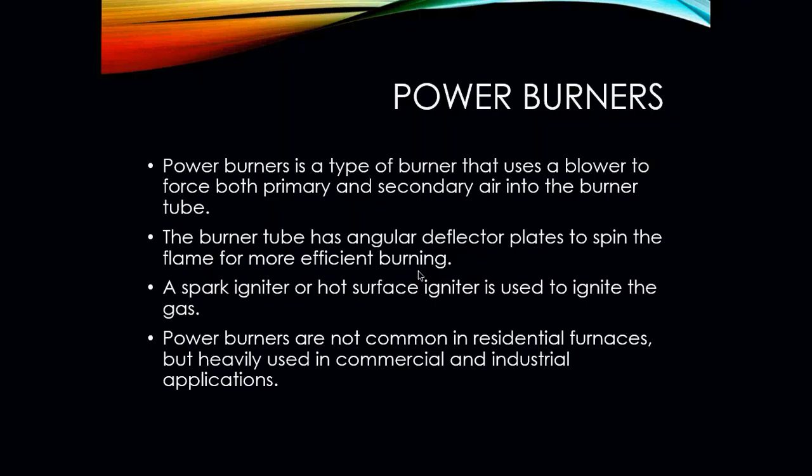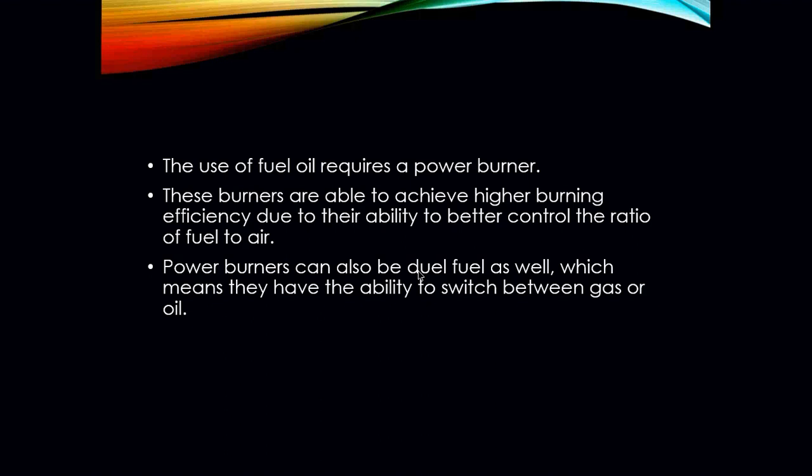Your power burners, on the other hand, are a type of burner that uses a blower to force both primary and secondary air into the burner tubes. The burner tubes have angular deflector plates to spin the flame for more efficient burning. A spark igniter or hot surface igniter is used to ignite the gas. Power burners are not common in residential furnaces — they are definitely going to be found in heavy commercial and industrial applications. The use of fuel oil requires a power burner, and these burners achieve higher burning efficiency due to their ability to better control the ratio of air and fuel.